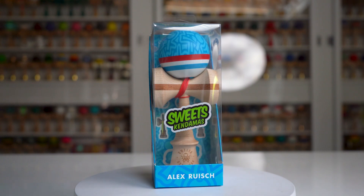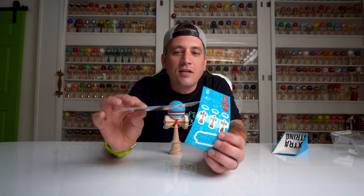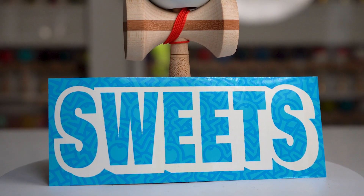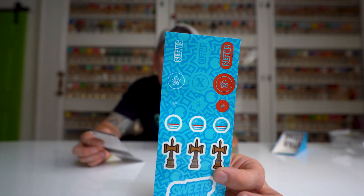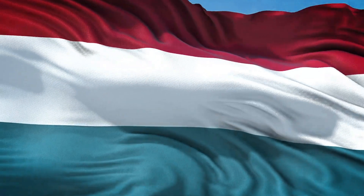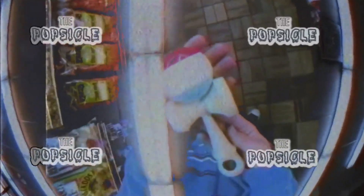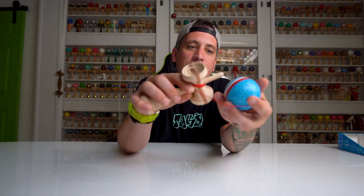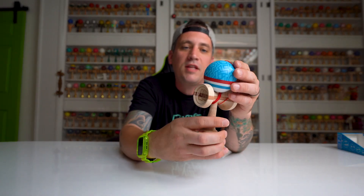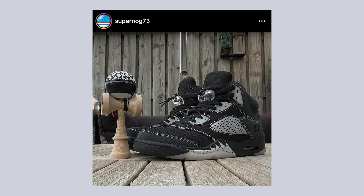We got the nice popsicle color layout, we got a couple stickers here. We got the cross cans in blue and then we got the red, white, and blue right here. Royce went with the classic colors of the Netherlands — the Netherlands flag, red, white, and blue — but also the popsicle Homegrown was one of his favorite kendamas that Sweets made back in the day, so he wanted to keep with the vibes of summer and the popsicle feeling.